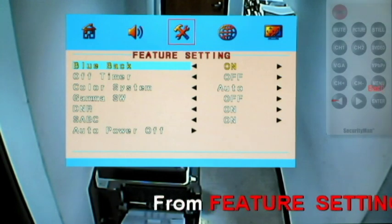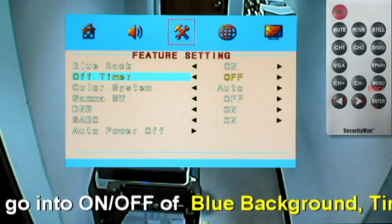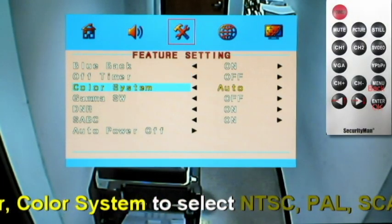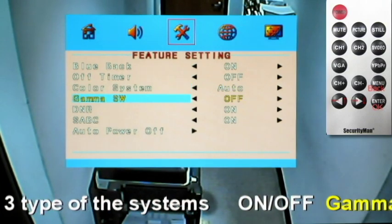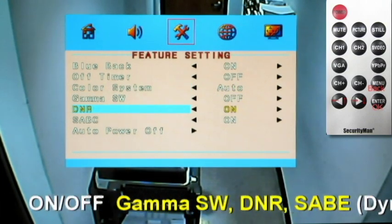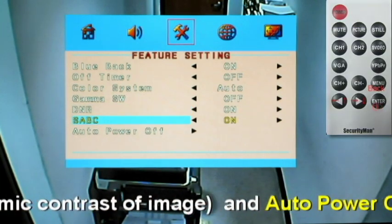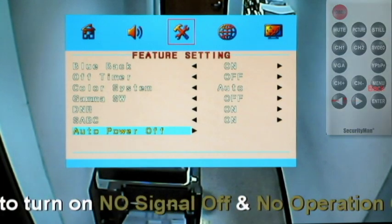Feature settings. You can turn your blue background on or off, timer on or off, color system such as PAL and NTSC, gamma control on or off, DNR on or off, SABC on or off, and auto power off enabled for no signal.